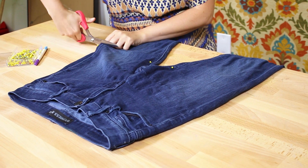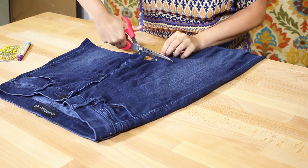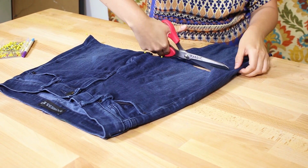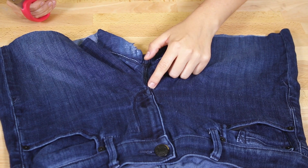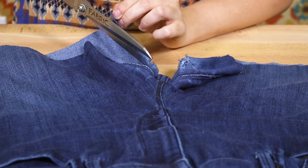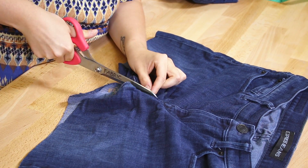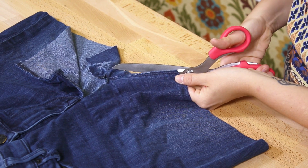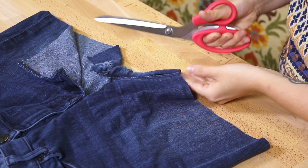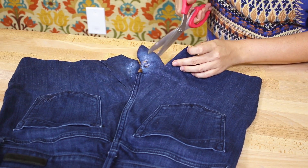Now I'm going to cut a straight line all the way across using the pins as a guide. Cut along the crease to the middle and then right up to the end of the fly. Do the same for the other side. Now flip it over and cut out a triangle on the back — I'm cutting mine up to the bottom of the pockets.